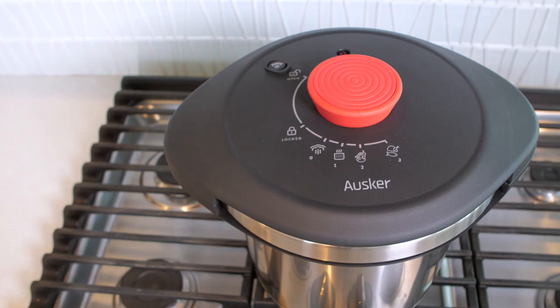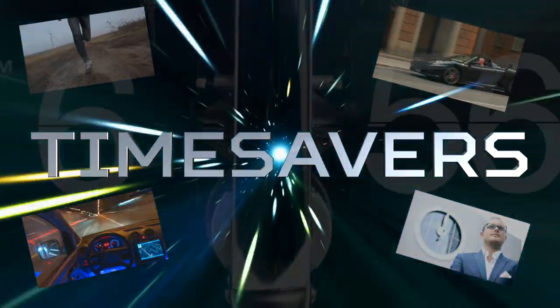The Oscar Pressure Cooker. Fast, safe, and easy to use. Featured on this week's episode of Time Savers.